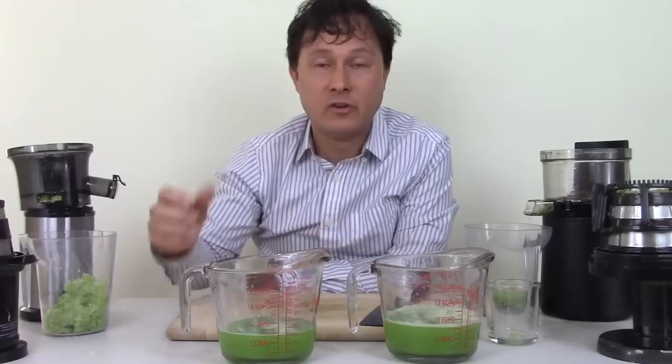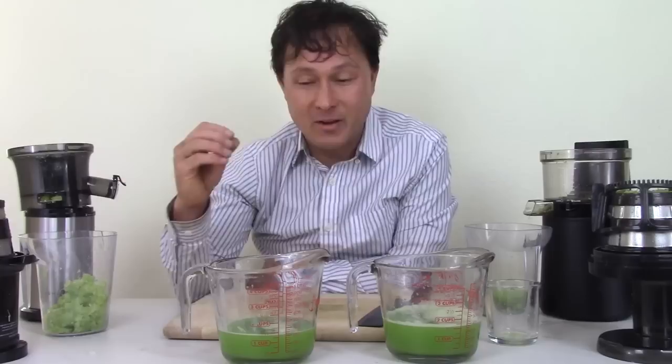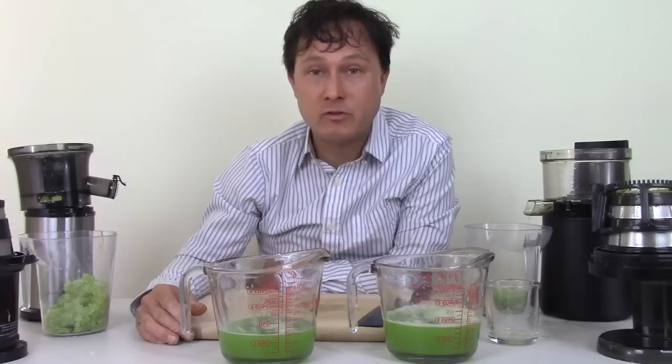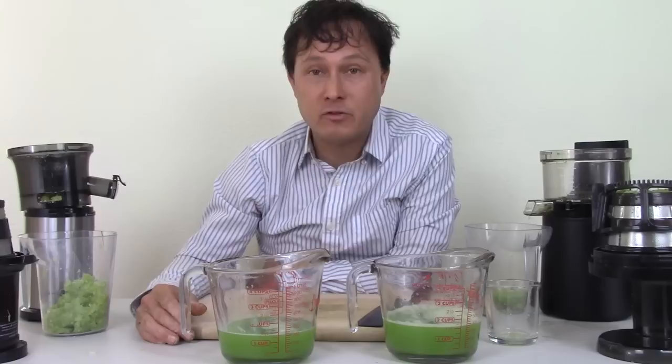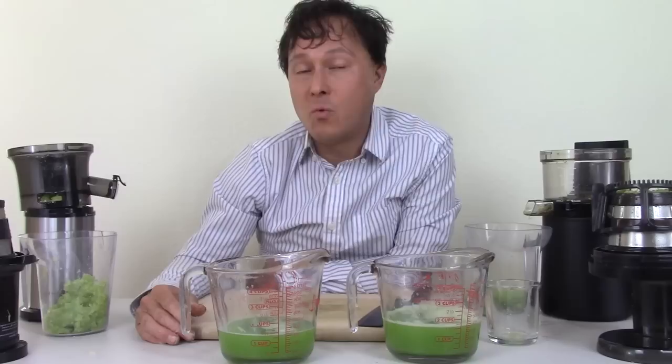If you enjoyed this video, please share it with someone who can learn about one of the best low-cost juicers on the market, backed by a company that's been in business in the US for over 30 years. Thumbs up if you want more comparison videos. Be sure to purchase at discountjuicers.com — I'm trying to earn your business by showing you things other companies simply don't do. Click the subscribe button and hit the bell so you get notified of new episodes, which come out every five to seven days.